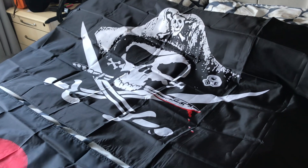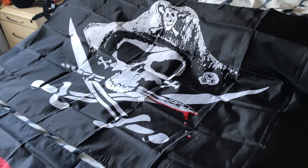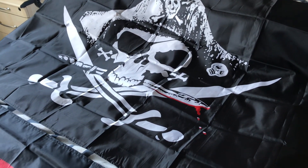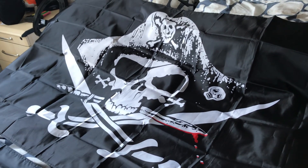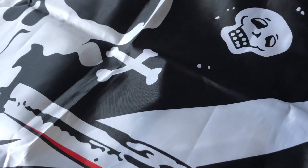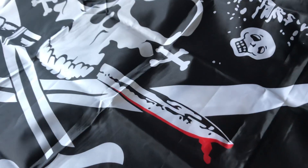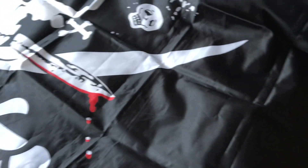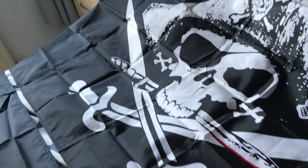Now for the differences. The Jolly Rogers skull and cross knives has a pirate flag with a different skull. It does have cross bones on it, but it's got knives — it's like blood and swords. Those are cross knives.